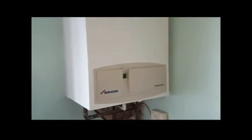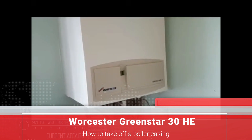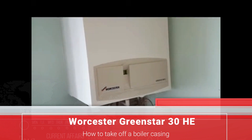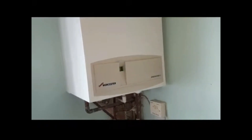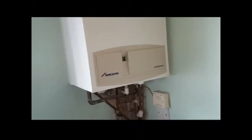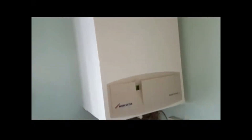Hi, I'm Tony Morgan of A&R Boilers. Today's boiler we're looking at is a Worcester Greenstar HE30. In this simple video, we're going to explain how we take the case off this particular boiler.